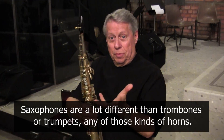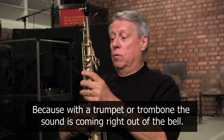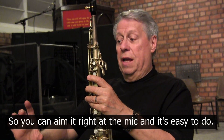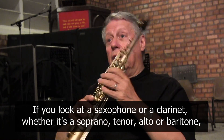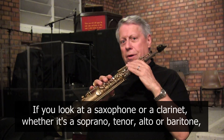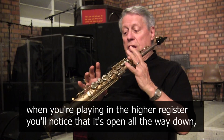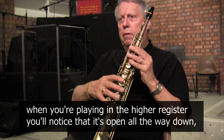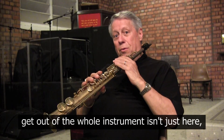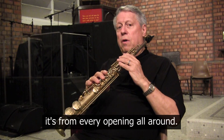Saxophones are a lot different than trombones or trumpets, any of those kind of horns. Because with a trumpet or a trombone, the sound is coming right out of the bell, so you can aim it right at the mic and it's easy to do. If you look at a saxophone or clarinet, whether it's a soprano, tenor, alto, or baritone, when you're playing in the higher register, you notice it's open all the way down and it's open on the end. So the sound you get out of the whole instrument isn't just from the bell — it's from every opening all around.